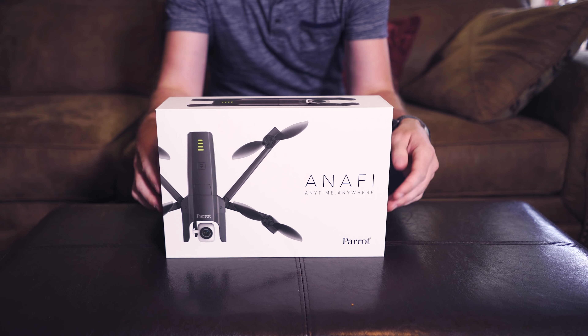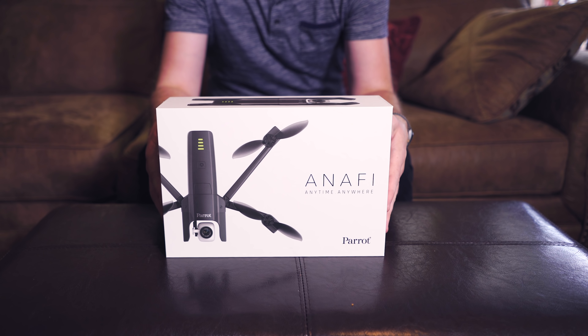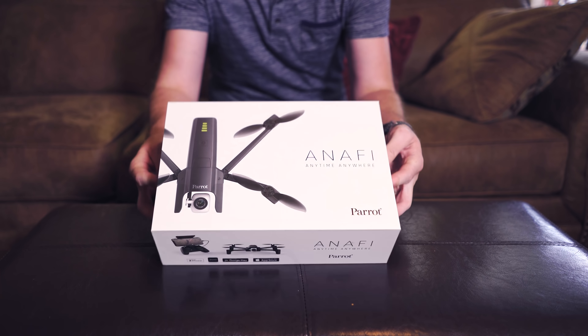All right guys, so I got this in the mail to try out. It's the new Parrot Anafi aerial drone.